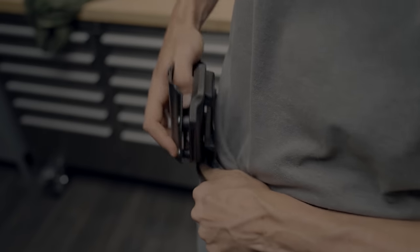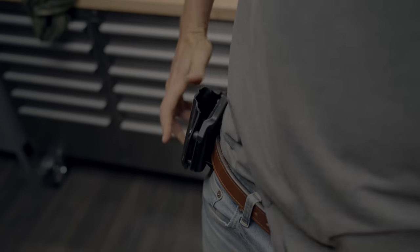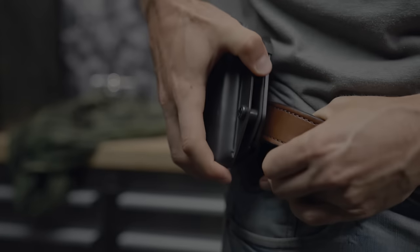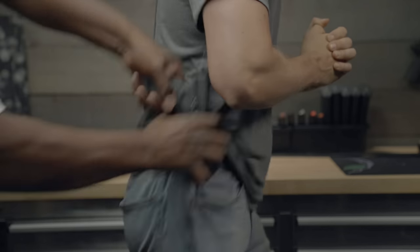To put on a paddle holster, flex the paddle and work it behind your belt until it seats into place. It may go on easily, but it doesn't come off easily unless you use two hands, press back the paddle and twist the holster. This prevents someone from being able to take it from you.